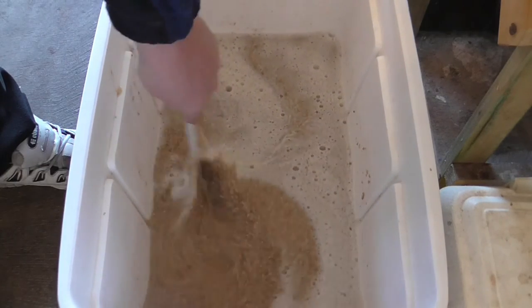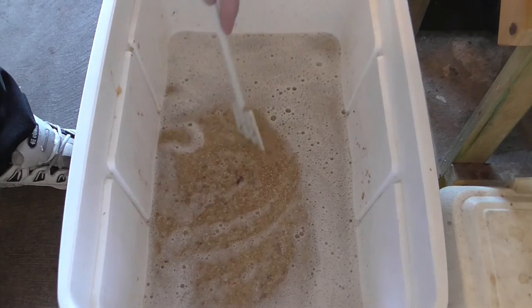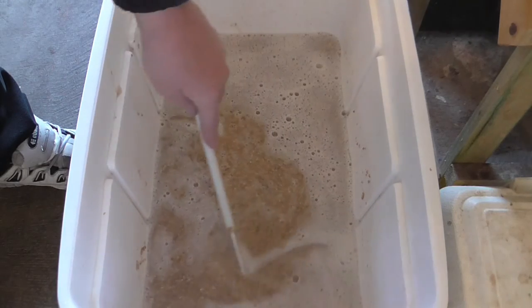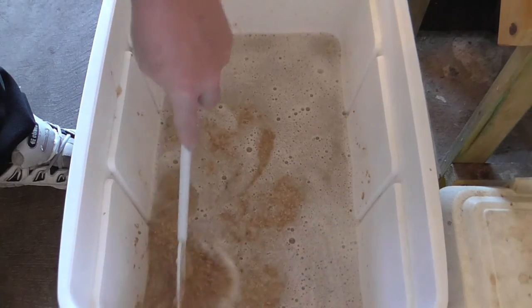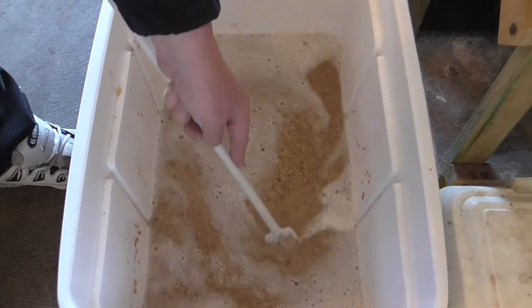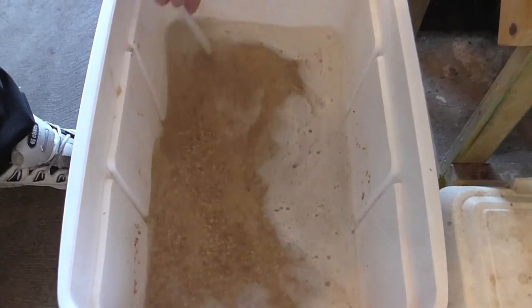I tend not to get dough balls, and I do it like that. As you can see, not really any dough balls in there — maybe one, two.